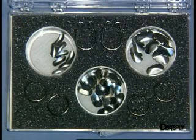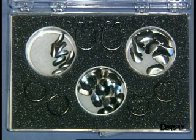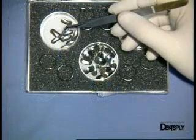The Paludan system comprises five elements only: three sizes of matrices and two types of by-tine separation rings that act as a spring.